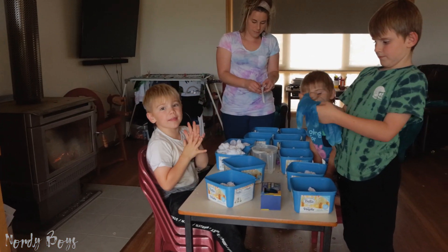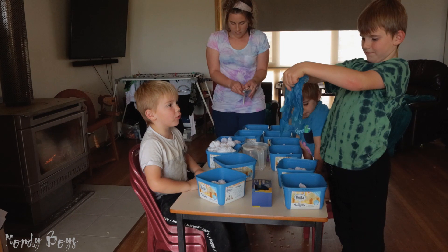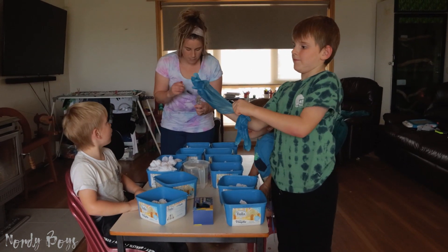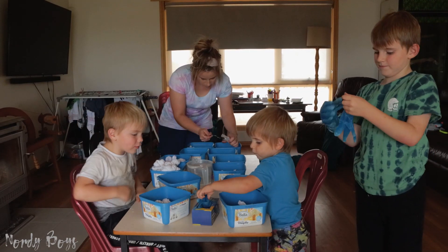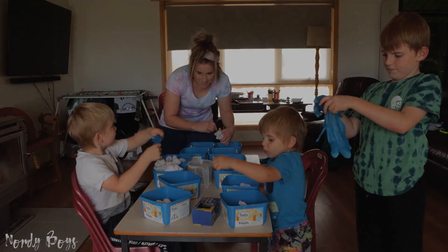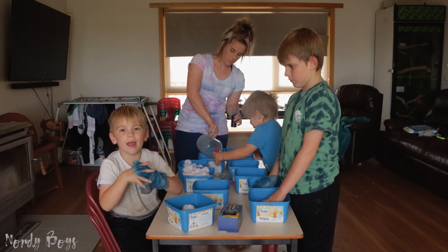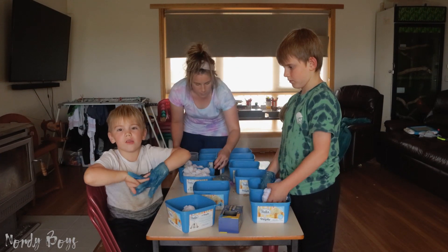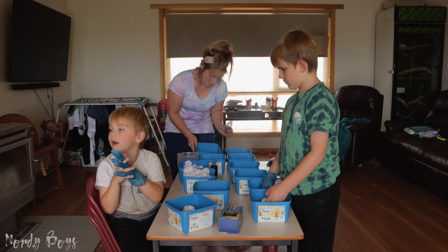Guys, the next step is we're going to put our gloves on. Bastion's getting them on and my mum's making them dry, so let's get started. Guys, the next step is we have to dye our shirts first and then we have to let it dry for another day.